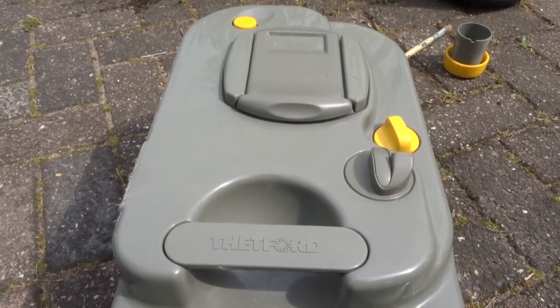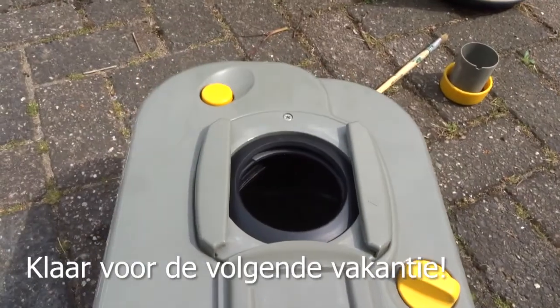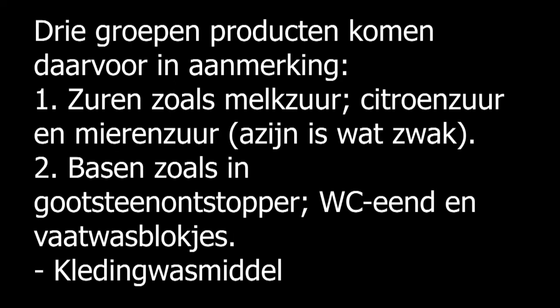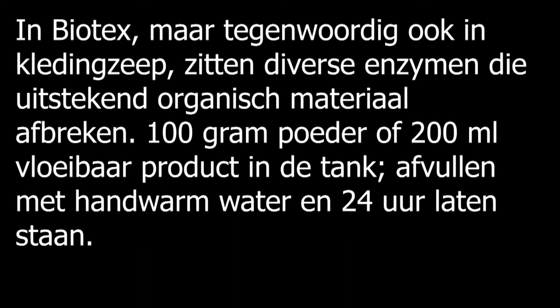Klaar. Even testen. En dan kan hij van binnen opdrogen door hem open te zetten, op deze manier. Dan kan hij ventileren en van binnen opdrogen.